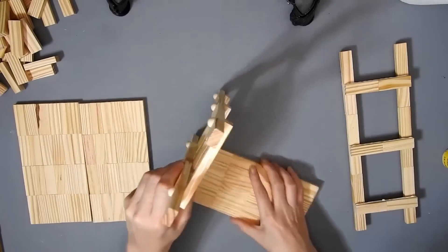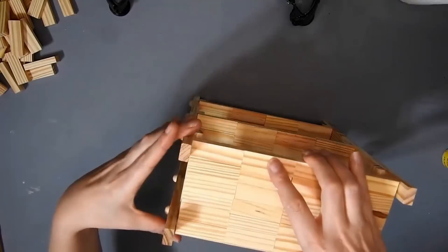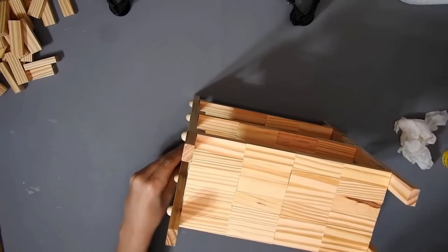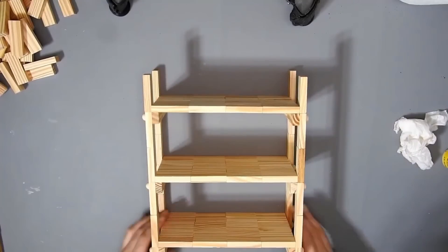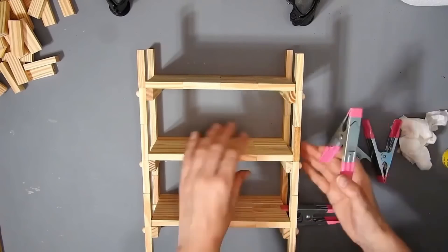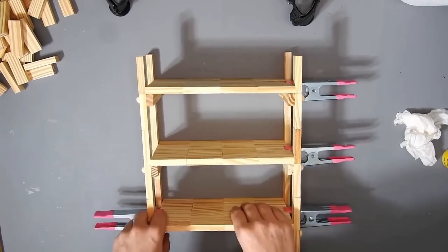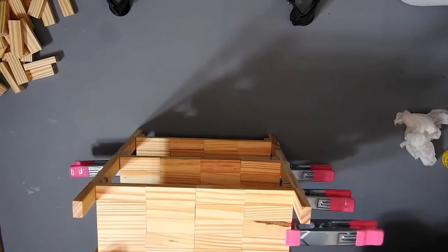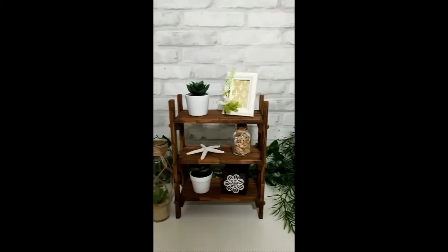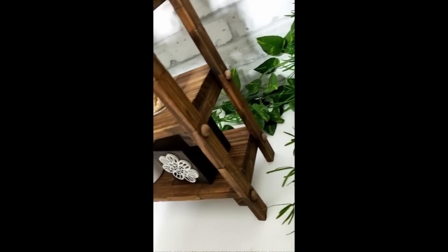This is what it looks like when it's all glued together. I got some clips — you don't have to, you could always set something heavy on top, but if you have them use them. I stain it with the Waverly Antique Wax. This is how it turned out — it's just a wee shelf you can put wee trinkets on and I think it turned out really cute. You guys can let me know what you think down in the comments.